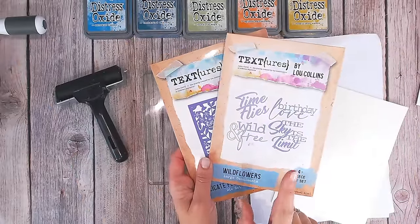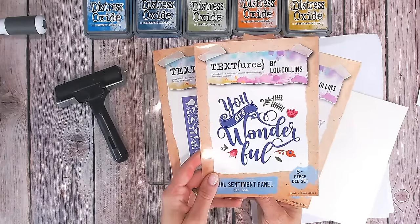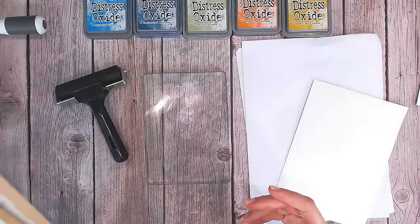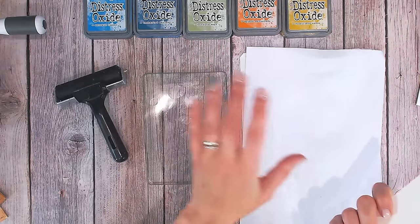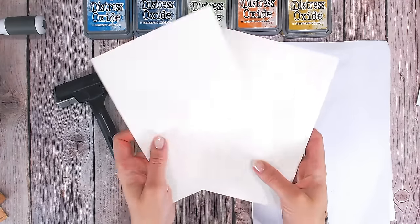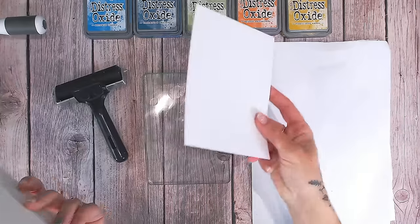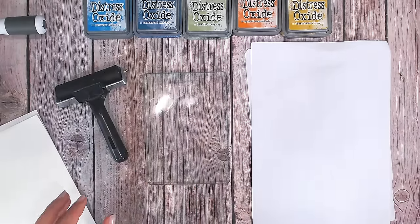I've also got some sentiments here from the Wildflowers collection. We'll see how the card develops — I may well use the 'You Are Wonderful' sentiment instead on my card, and that's the one I'm going to be giving away. But first we need to get some colour down on the gel plate. I have my 5x7 gel plate, a clean brayer, some scrap cardstock or paper to clean your brayer off onto — copy paper, things like that are absolutely perfect, even newspaper would be fine. I've got some watercolour card because I want a nice strong card, and I've obviously got my inks plus some water to create some fun effects.